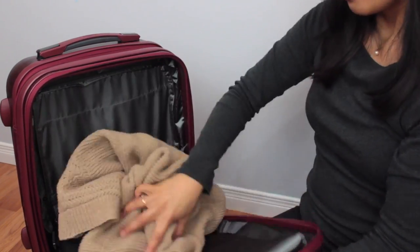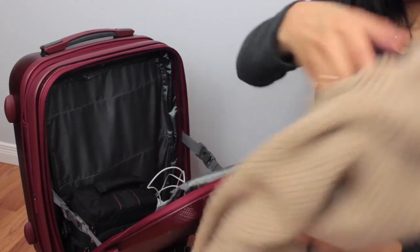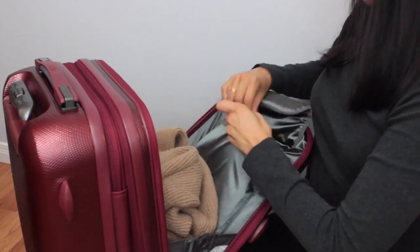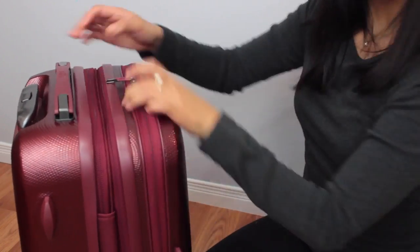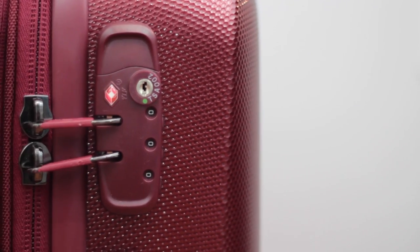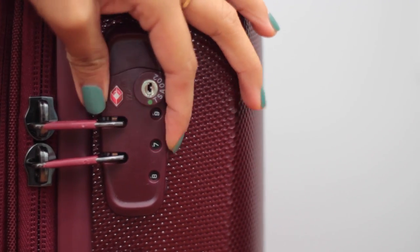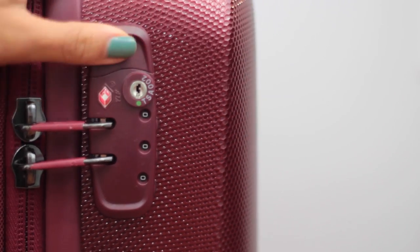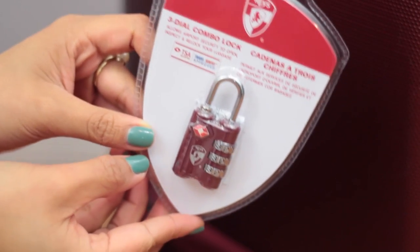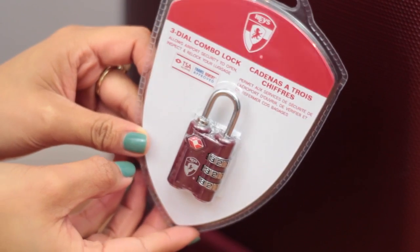The front access part actually comes with a built-in laptop sleeve, which is really great. It fits my 13-inch MacBook Pro perfectly and is made to fit up to a 15-inch laptop. I also really like that this has a built-in TSA lock — very handy, you choose your own combination and you don't have to worry about losing keys. This piece of luggage also comes with a separate three-dial combination lock, which is great for the front zipper that also needs to be locked.